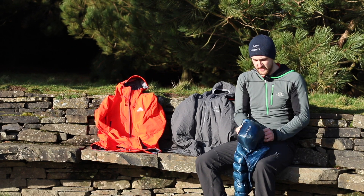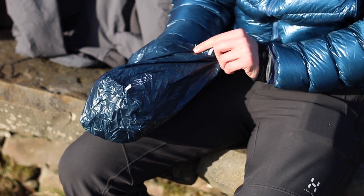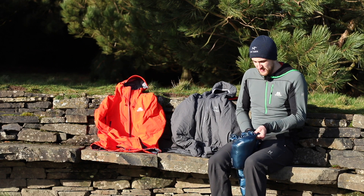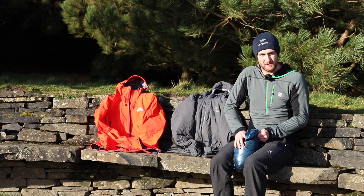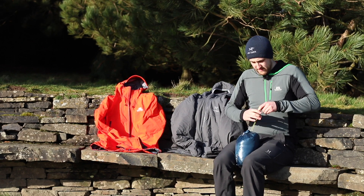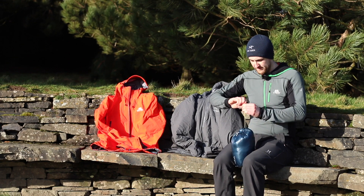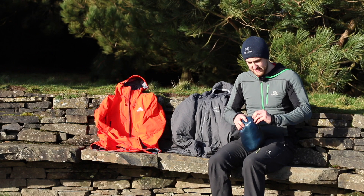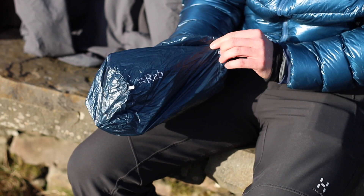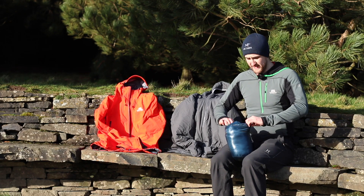A lot of these stuff sacks will come with a little bout loop, and this is more key for climbers who want to attach their jackets to their harnesses to keep them within easy reach, especially when they get to belay points to keep warm. As you can see, that jacket packs away nice and neatly into its stuff sack — there's the little bout loop, you get a little crab in there and it'll attach to your bout.